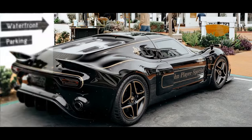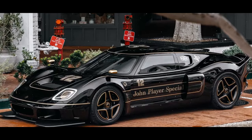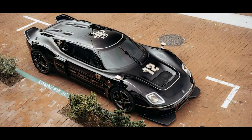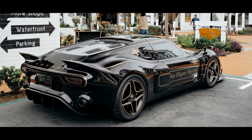Radford revealed its Type 62-2 a month ago, and today the coach-building company is releasing its first 62-2 variant, simply called the JPS — short for John Player Special. You'd be able to guess that just by looking at the car, as it's completely done up in the traditional John Player Special black and gold livery. The Radford Type 62-2 JPS wears a modern take on the black and gold livery found on Emerson Fittipaldi's 1972 F1 racer and gets a bump in power to 600 bhp.